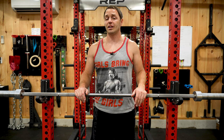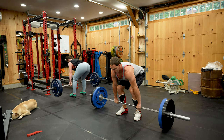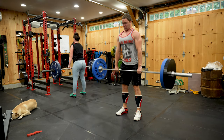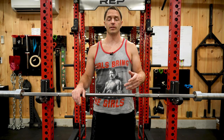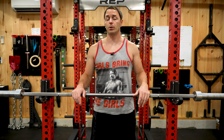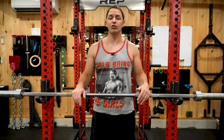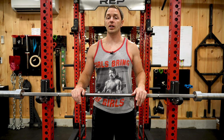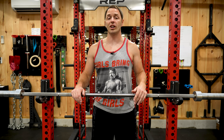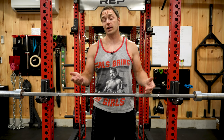We also needed another aggressively knurled bar so we could create multiple lifting stations, because we work out in a group. I always say one of the big aspects of your success is your partner — they're who watches you, keeps you honest, and pushes you. And Winnie is my Franco Columbo. So the truth is this bar worked for us in our situation, which means it checked off all the reasons I'd want a specialty bar. But again, you've got to pick what works for you.